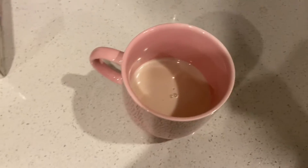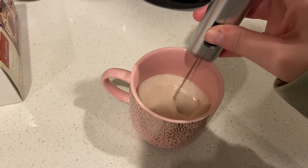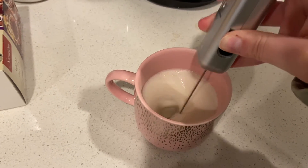Then I take my creamer and put my frother in it — I actually got the frother from the dollar store not far from here.